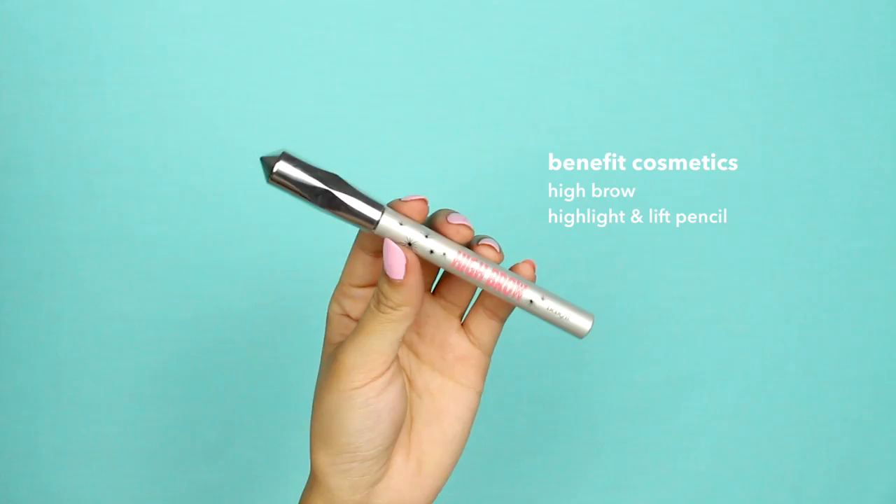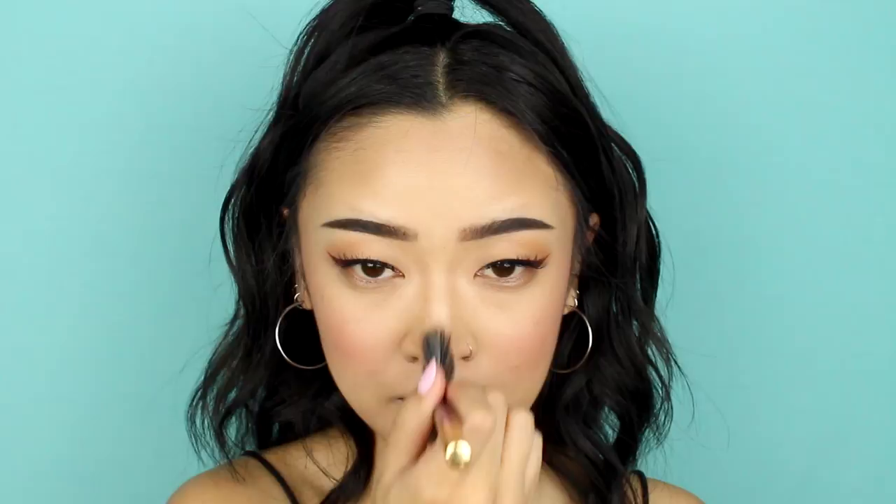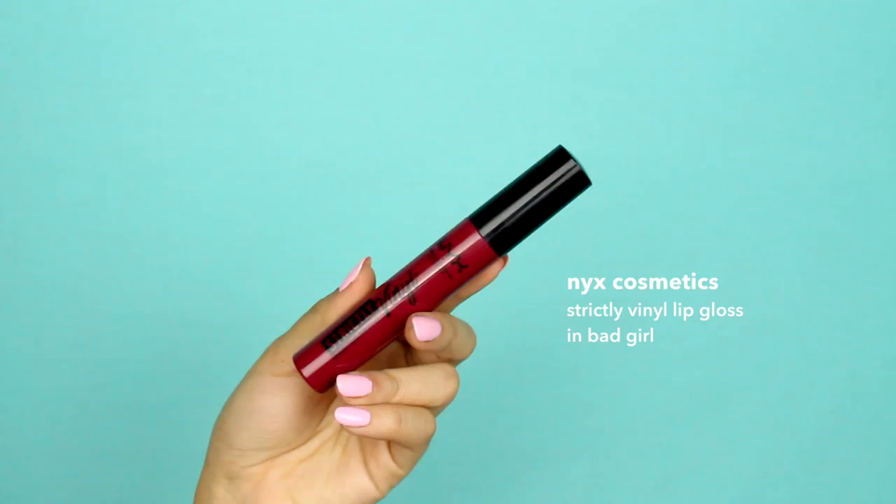An optional step is to define your lips by lining them with concealer. Here I'm using Benefit's High Brow pencil instead. Apply a deep red lip gloss to finish off the look.